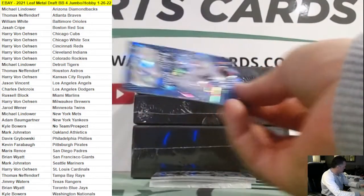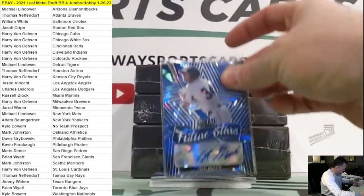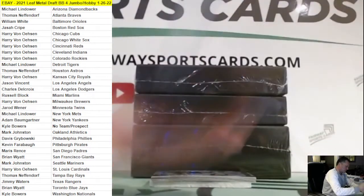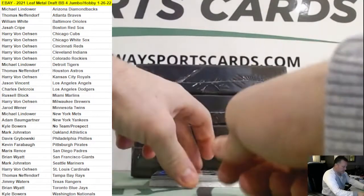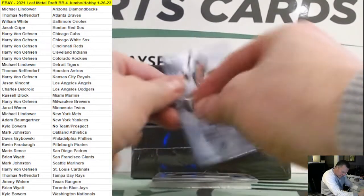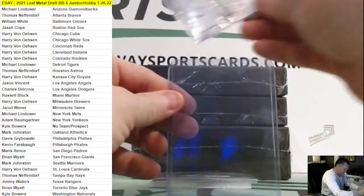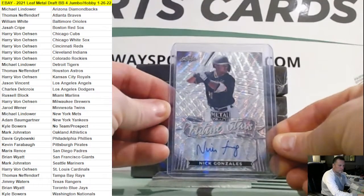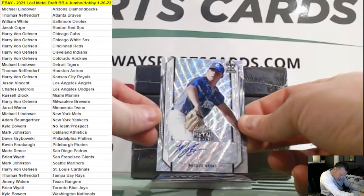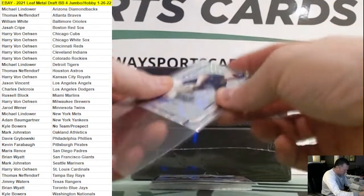Wrong size penny sleeve — there we go. Nick Gonzalez, Future Stars, going out to the Pirates, silver wave. Next up: Maddox Bruns, Los Angeles Dodgers, another silver wave.